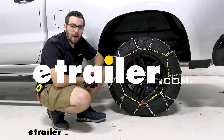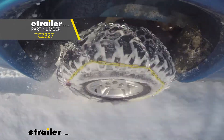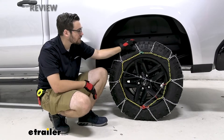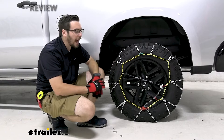Hey everybody, welcome to eTrailer.com. I'm Bobby and today we're taking a look at the Titan Chain Snow Alloy Tire Chains here today on our 2021 Chevy Silverado 1500. This is going to be a very decent way of giving yourself a nice little chain to go ahead and get yourself some traction through that snow and ice.